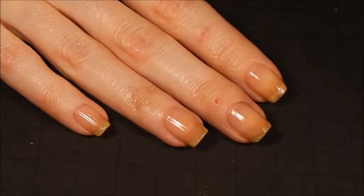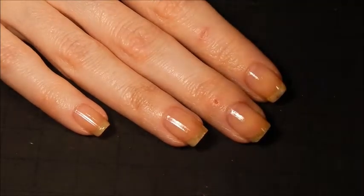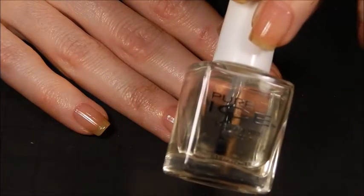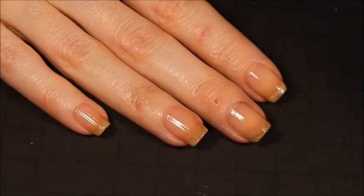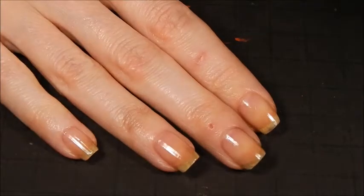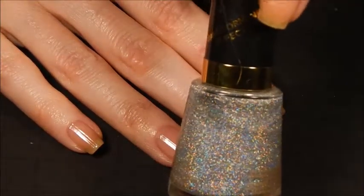Hi guys, it's Jen. Today we're going to be doing a stamping manicure, kind of Easter themed a little bit. I've already got my base coat applied and as usual I'm using the Pure Ice Bottom Line base coat. And then for my base color on all my nails, I am going to be using Revlon's Holographic Pearls.